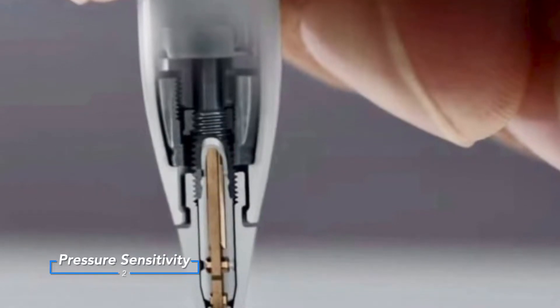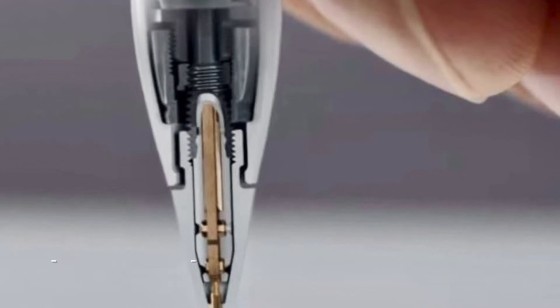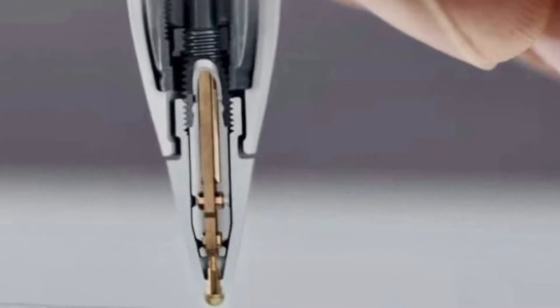For the pressure sensitivity feature, this works by having a pressure sensitivity sensor which, when pushed, sends signals for how hard it has been pushed based on how much it has moved. The reason why it's so good on the Apple Pencil is because it has a multi-axle force sensor. This means that it doesn't have to be perpendicular to the screen for it to work, which makes it act more like a normal pencil.